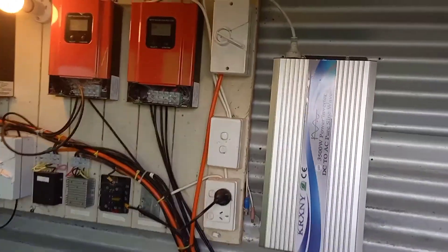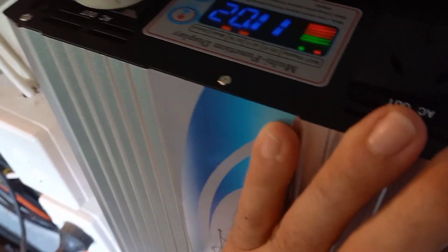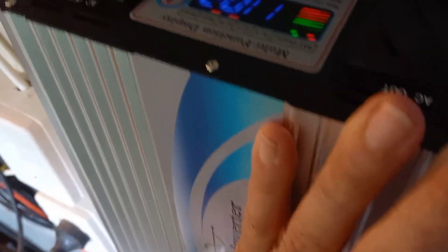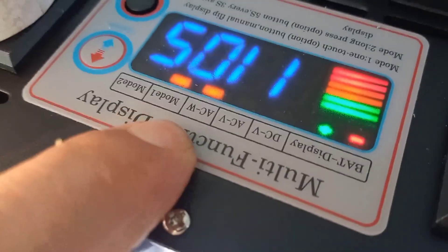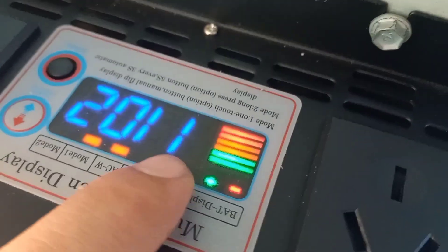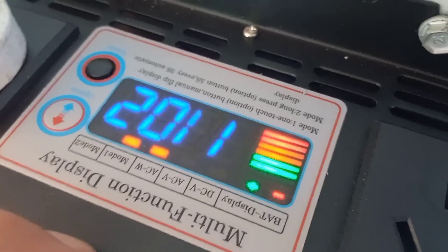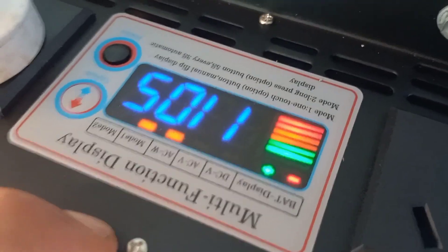So there's the inverter — you can tell by the fans buzzing that it's running. The air conditioner draws about a thousand watts. You can see that little light there — that's AC watts — and it's about right, it's pulling a bit over a thousand watts at the moment with the TV and the air conditioner running.